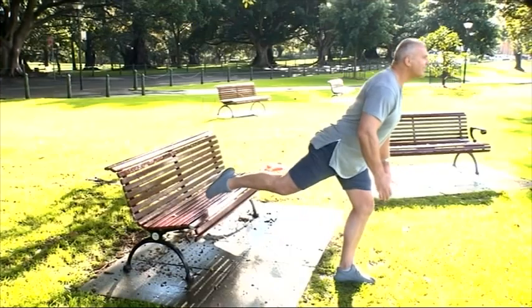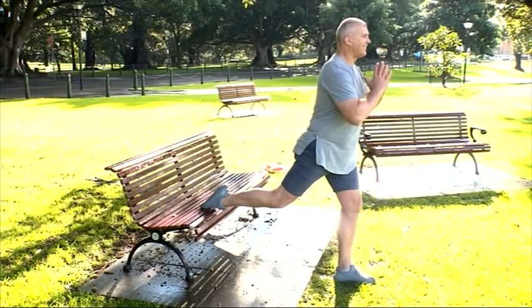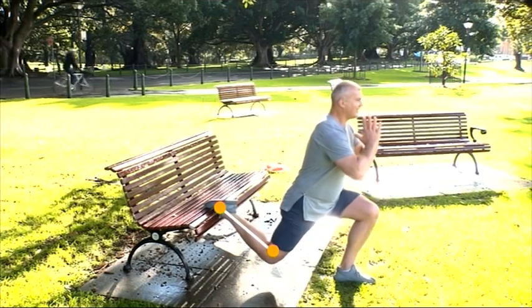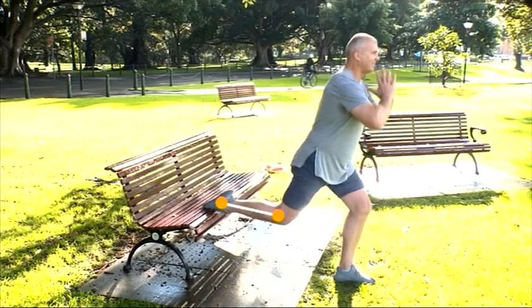Single leg squat. Rest the back foot on a bench or step and put the other foot in front of you. Your front heel should stay on the ground. Make sure your knee aligns with your toes.